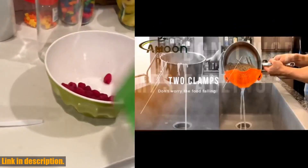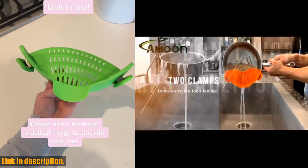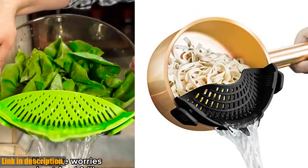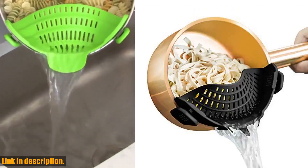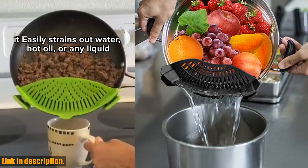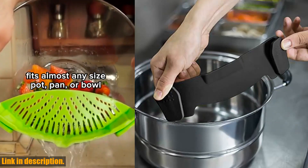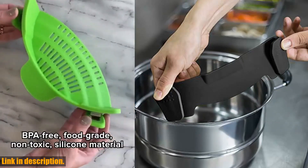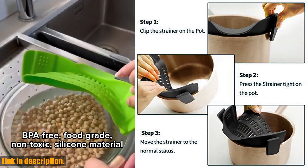And to top it all off, the after-sales service is unbeatable. If you're not completely satisfied with your purchase, they'll provide a full refund. And if you still believe in their products, they'll provide a new replacement. It's a win-win, so if you're looking to make your time in the kitchen easier and more efficient, be sure to check out the Aoun clip-on strainer silicone — you can find the link to purchase in the description below. Thanks for watching and we'll see you in the next video.